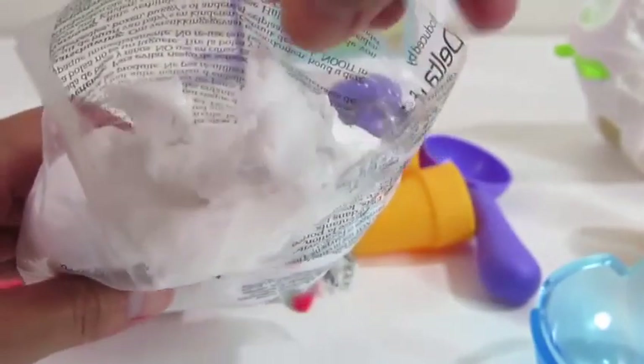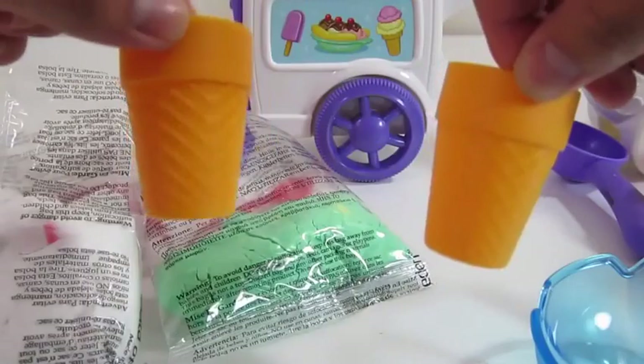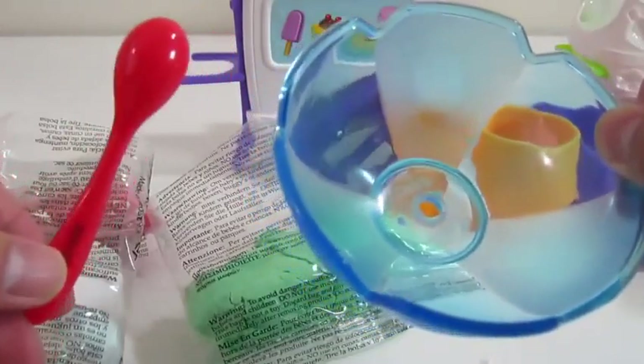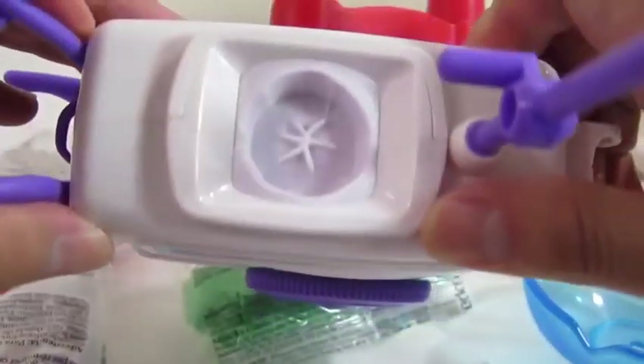This Mundo feels a lot softer than the Play-Doh. We get two ice cream cones, a spoon and a bowl, an ice cream scooper, and an ice cream cart.